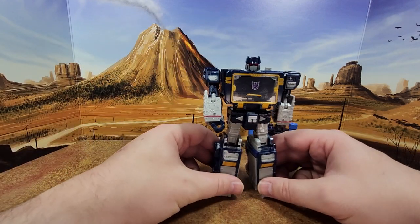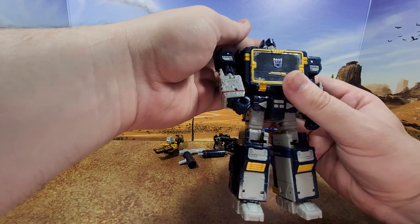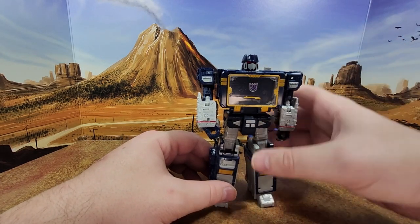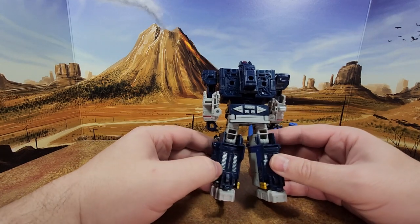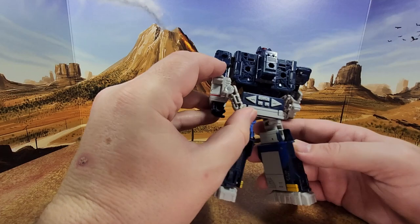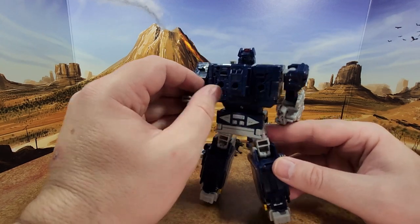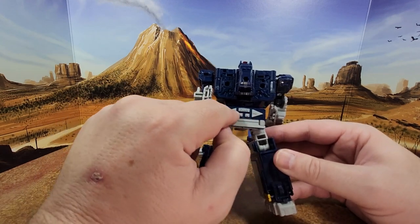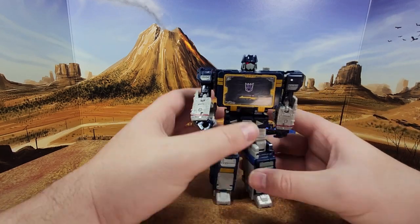And then you have the man himself — Soundwave. I can't really show it here because of my display, but there's light piping. And then you have the chest that opens up. It cleans up really, really well — there's barely any hollowness in the back.